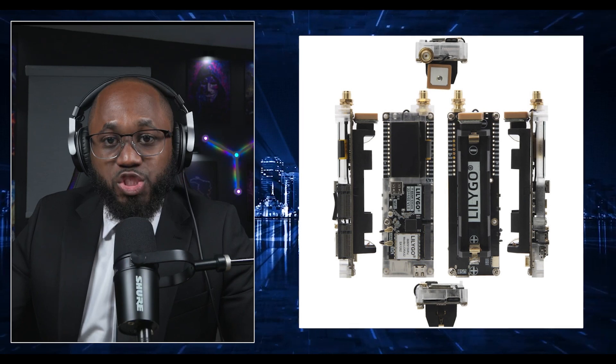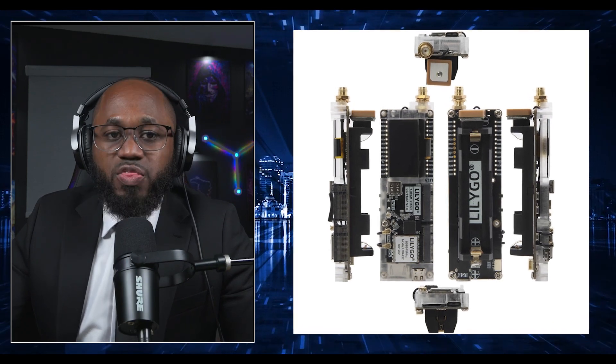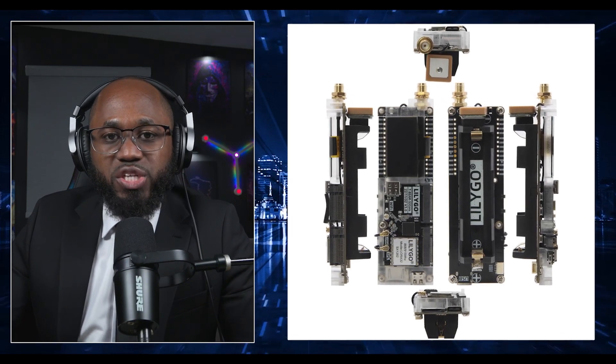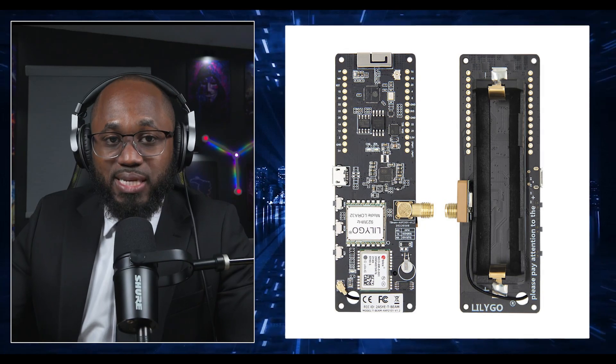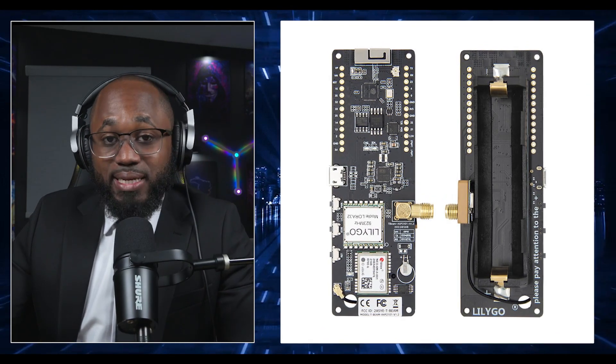For hardware selection, you have the LilyGo T-Beam version 1.2 or Supreme. The latest versions, including the feature-rich Supreme model, offer an ESP32 microcontroller, LoRa — whether it's the 433, 868, 915, or 923 MHz — GPS, Wi-Fi, Bluetooth, and a 0.96-inch OLED display.